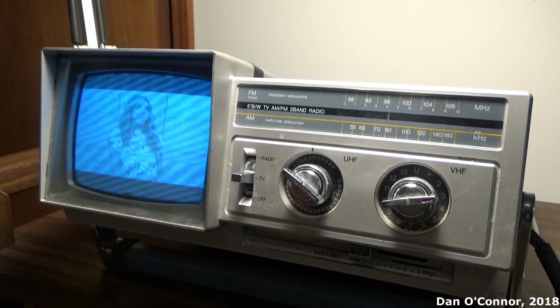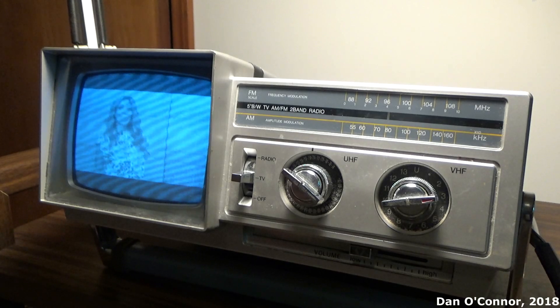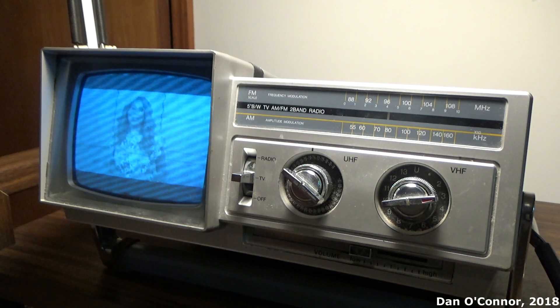Here's a small Samsung combination 5-inch black and white television and AM/FM radio from 1982. Let's take a closer look at it.